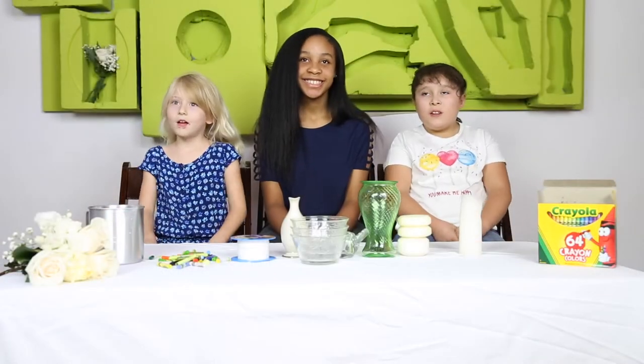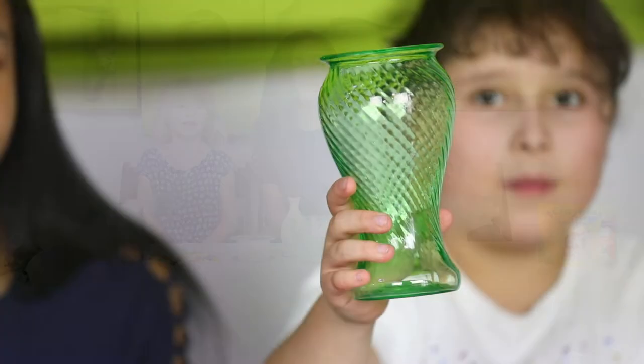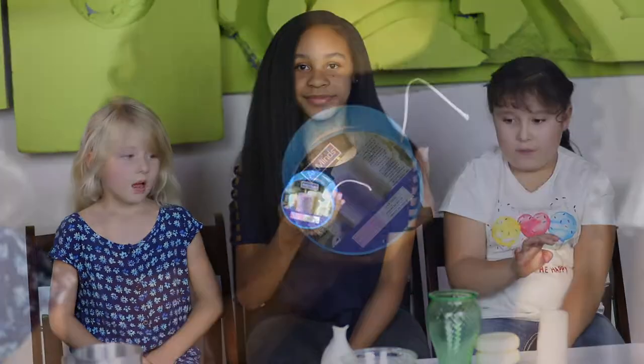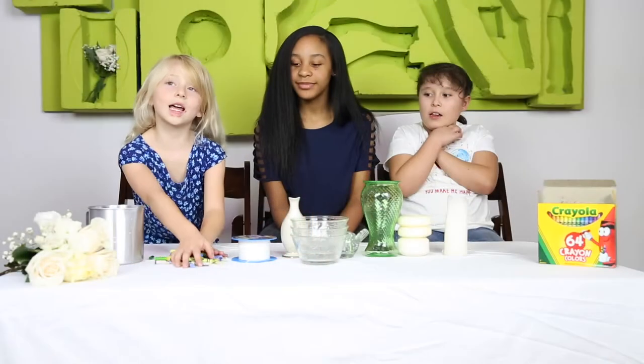Today we are going to be making candles. First step — second step, candles. Third step, you need a wick. Fifth step, you need crayons. Now let's start.